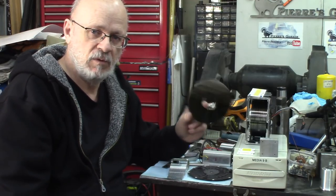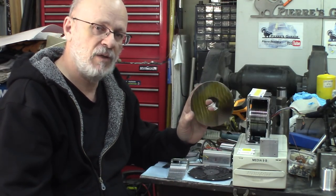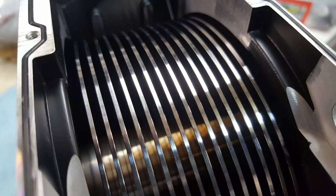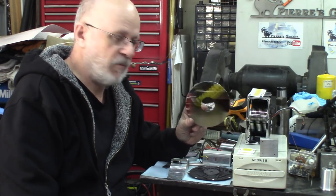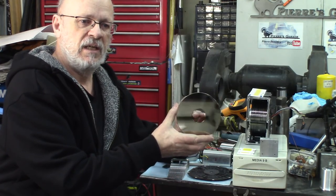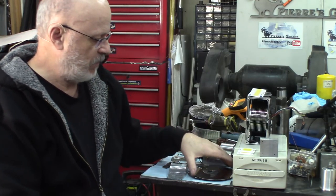So my raw material — one of the principal raw materials I'll be using is hard disc platters. These are five inches, 120 millimeters, from these hard discs. One hard disc like that supplies me 14 platters. I need 10 per unit to get 50 watts out of the cups. These are made basically from aluminum, which is a fairly good conductor for heat — not as good as silver or copper, but better than steel and way better than stainless steel.